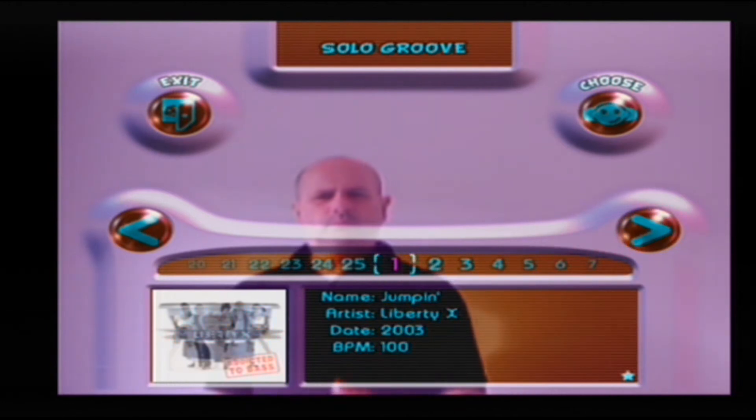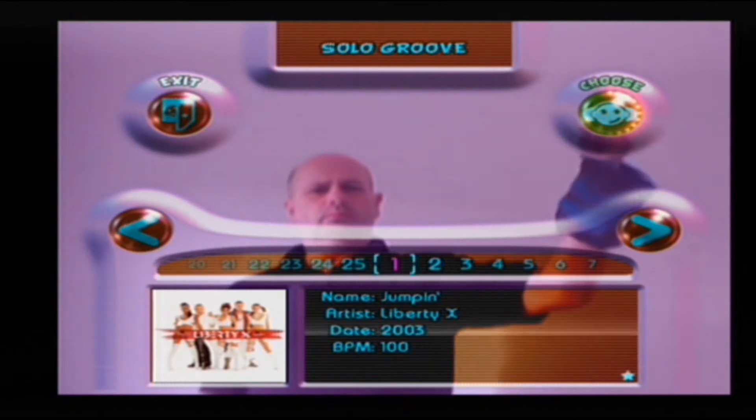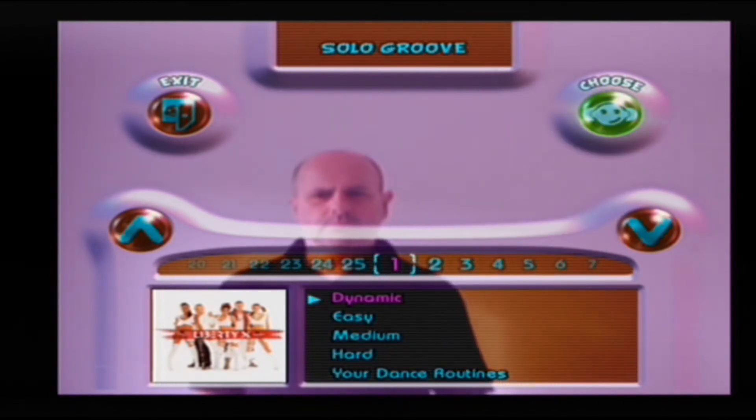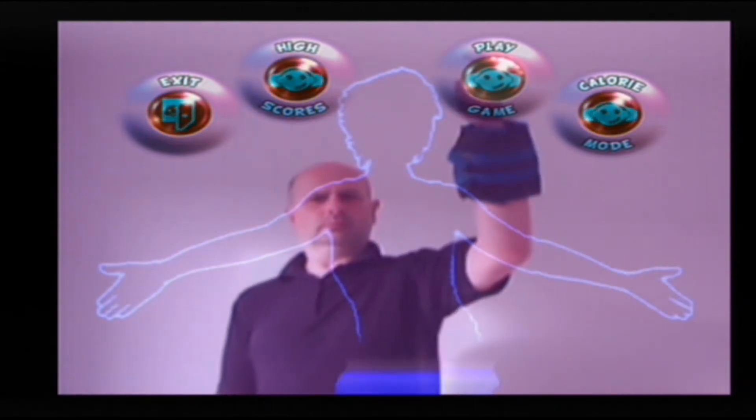Once I'd selected Solo Groove from the main menu I would generally play through all 25 tracks one by one. What worked well for me in the selection of difficulty level was during the early part of the week I would select easy, and then as I got better I would select the dynamic level of difficulty.